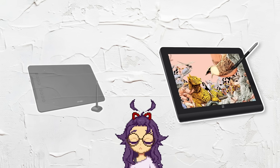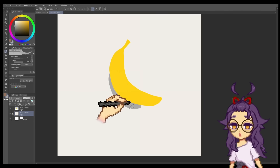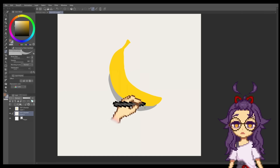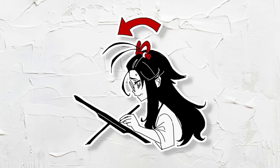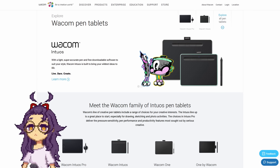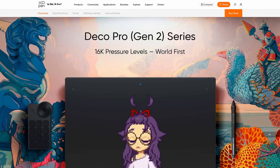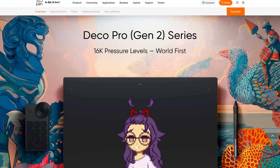Does that mean that display tablets are strictly better than non-display tablets? A lot of people seem to think so but there are actually plenty of professional artists that prefer non-display tablets. You can definitely get pro level results on them. They are much cheaper and your posture also tends to be better because instead of being hunched over a screen you're looking up at your monitor. For non-display tablets Wacom is always a safe bet with their Wacom One or Intuos line, but if you're looking for more budget options the XP-Pen Deco series are well reviewed and used by many artists.